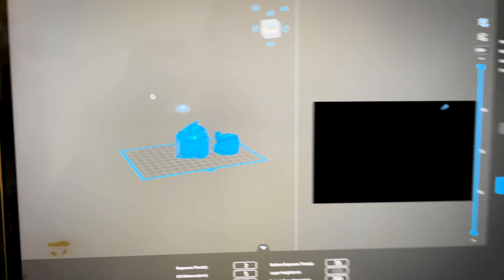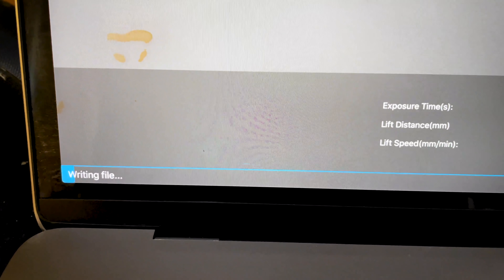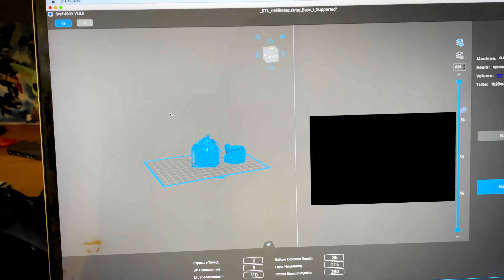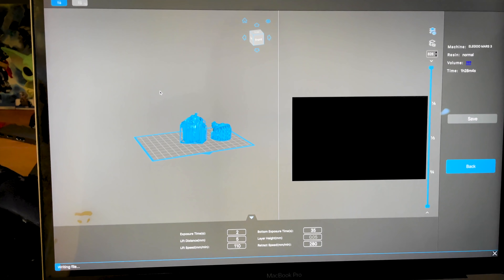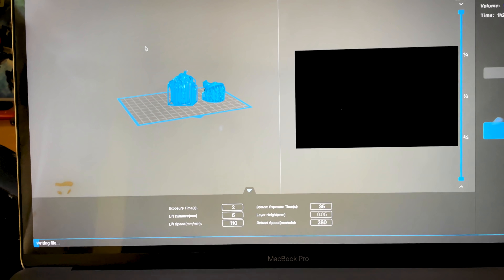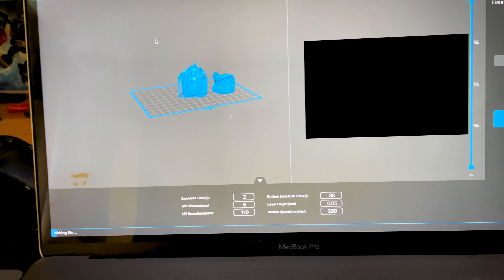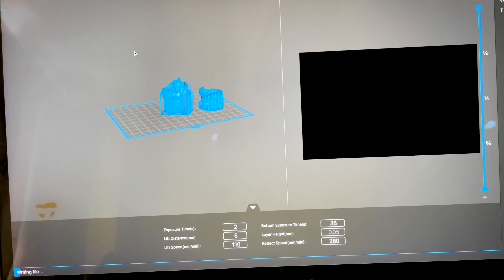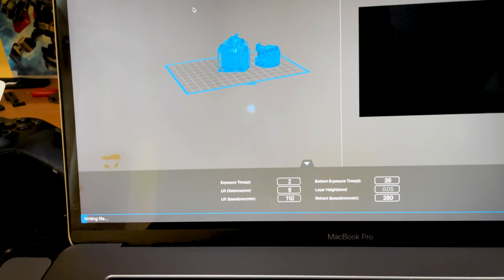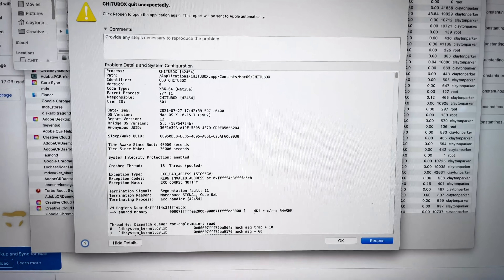I'm trying to print these pre-supported miniatures from ArchVillain Games and I honestly just don't get it. I don't get what is taking this so long to slice and export when my other files that were much larger than this created print files much, much faster than this. This is going to take forever. And it just crashed again. This is turning into a good time.